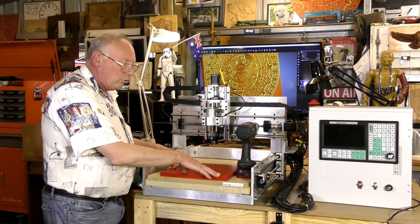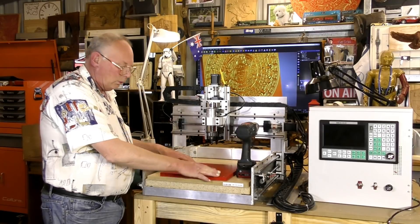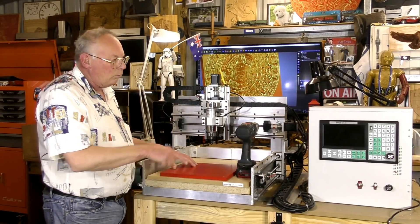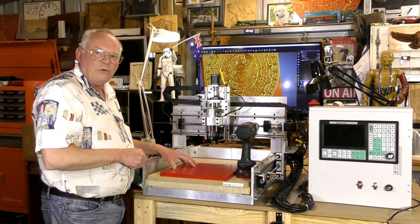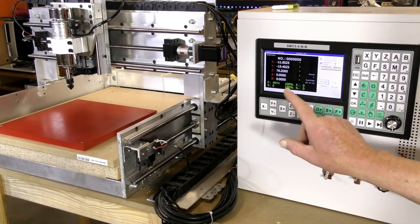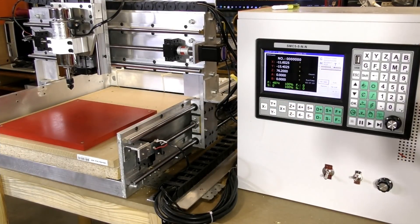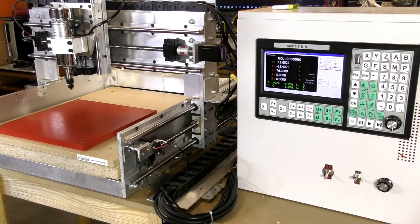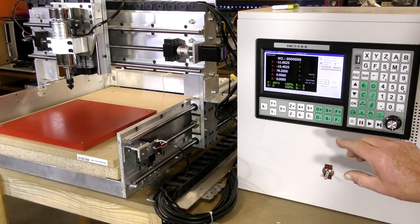So I'm just going to screw this to my waste board nice and square, and we'll set the zero and put the file into the controller. The first thing we're going to do is instruct the router to go to its home position — that's always a good practice when you're starting a new job.